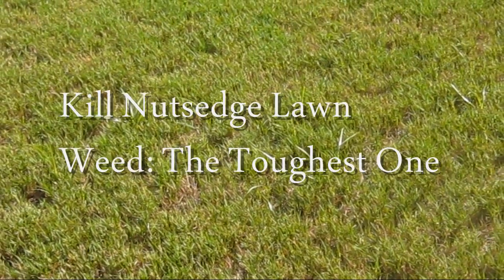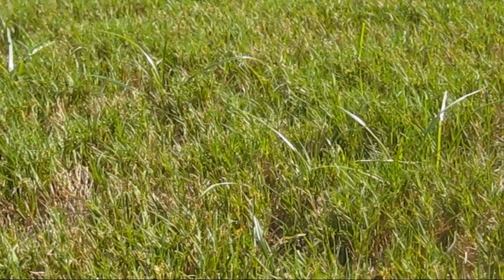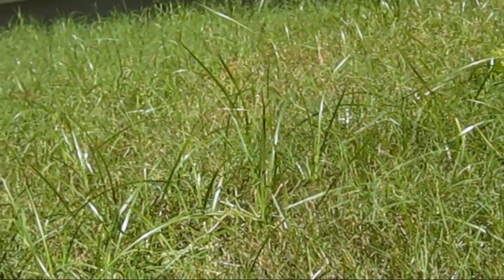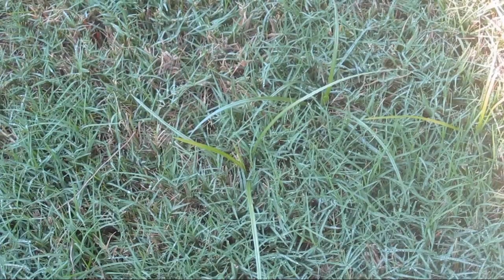Hello friends, in this video I will talk about nutsedge lawn weed. Nutsedge is one of the toughest weeds I have seen over the years. Pulling it by hand is absolutely a no-no, as this helps to spread the weed — the root remains inside the ground and it will come back stronger. I have some areas in my lawn where nutsedge comes back every few months, and because of its fast growth it stands tall amongst turf grass and is clearly visible in the lawn.